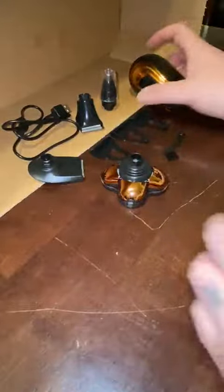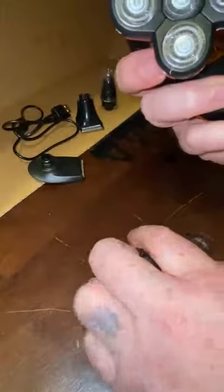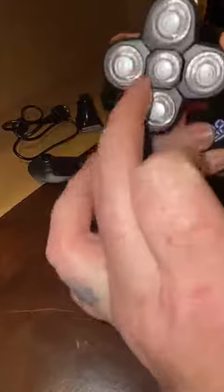This is my new shaver. When I first looked at it, all I saw was your typical five-blade shaver, which does get an incredibly good shave. Everything articulates, and it's very ergonomic in the way that it holds in your hand.